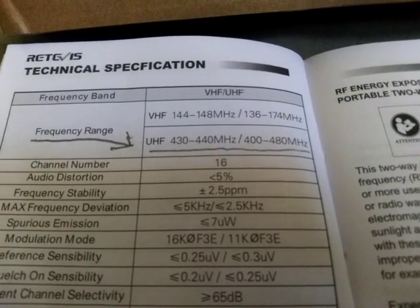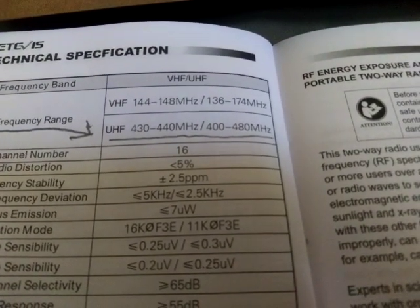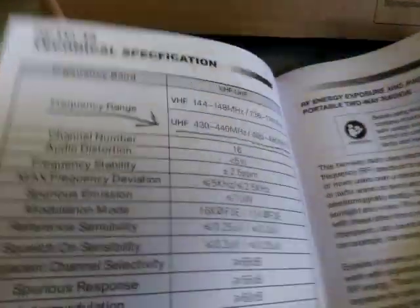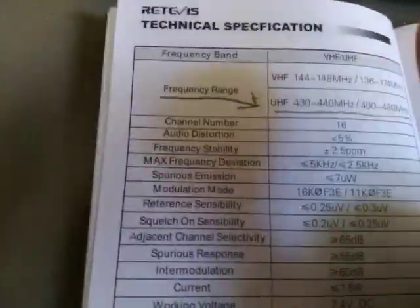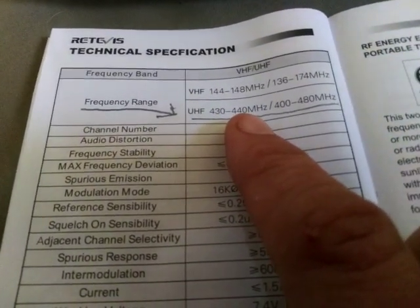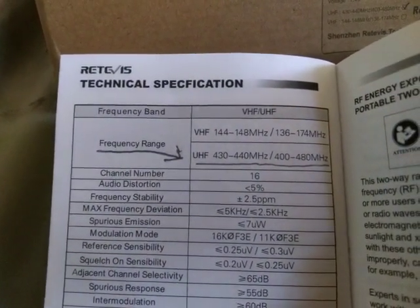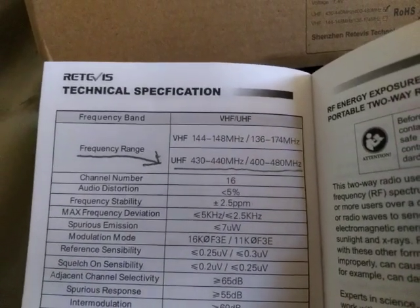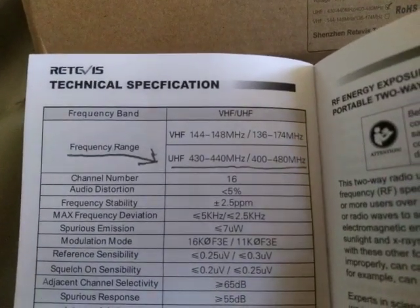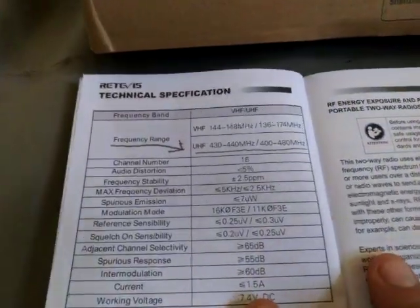This radio is capable of UHF 400 MHz through 480 MHz. Don't let that confuse you — it's not a dual-band radio, it's only single-band set up for UHF. However, this particular model does come in a VHF version as well, which ranges from 144 through 174 MHz for the VHF band.